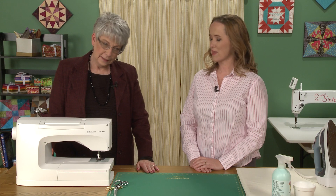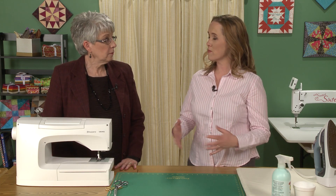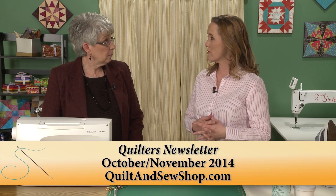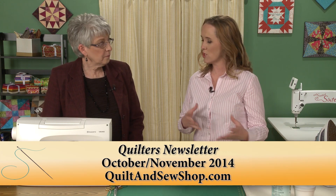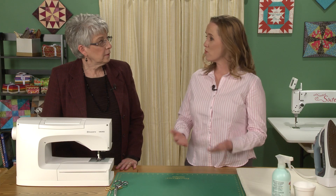Mary-Kate, today you're going to talk to us about freezer paper. We are going to talk about freezer paper. You and I were at a quilt show a few months ago, and we were demonstrating an easy lesson from our October-November 2014 issue, which we called a mixed media art quilt. It was a very cute little project that involved freezer paper.